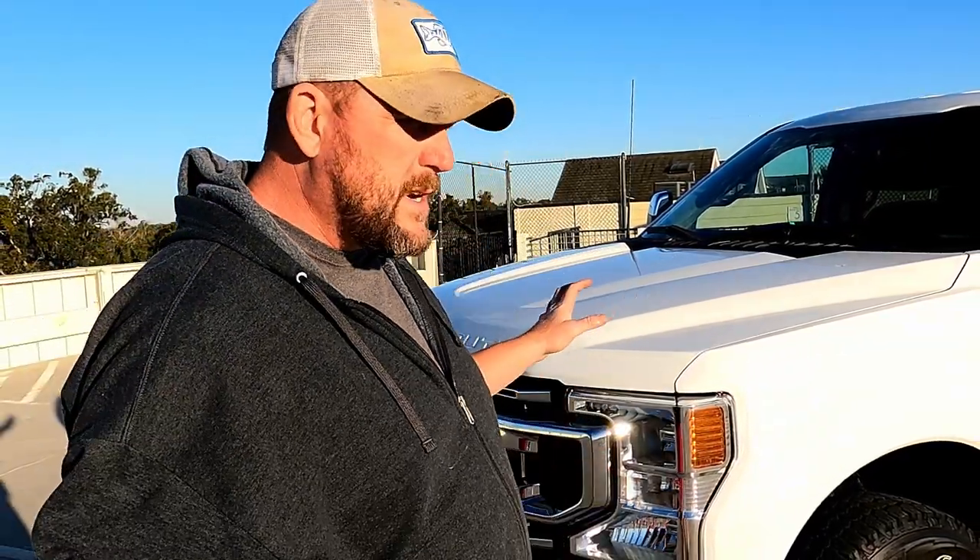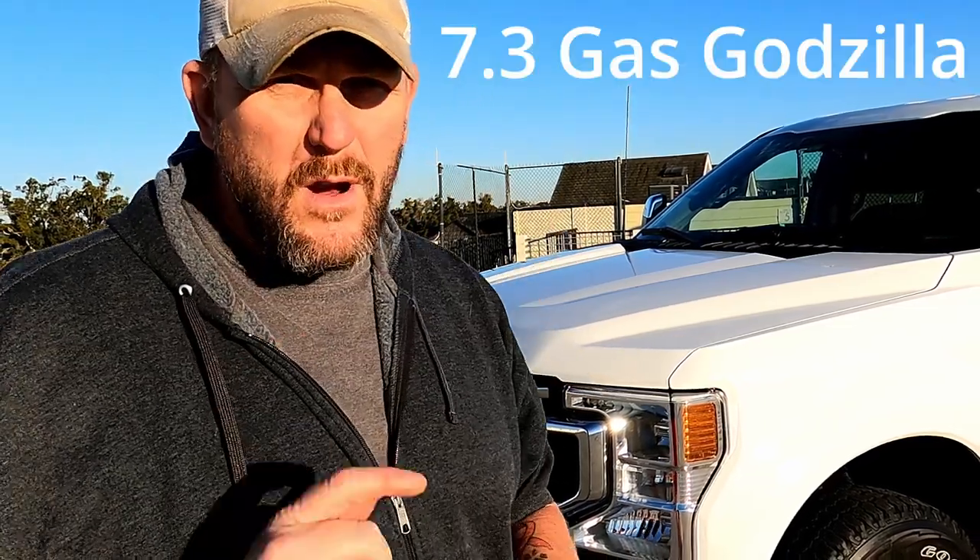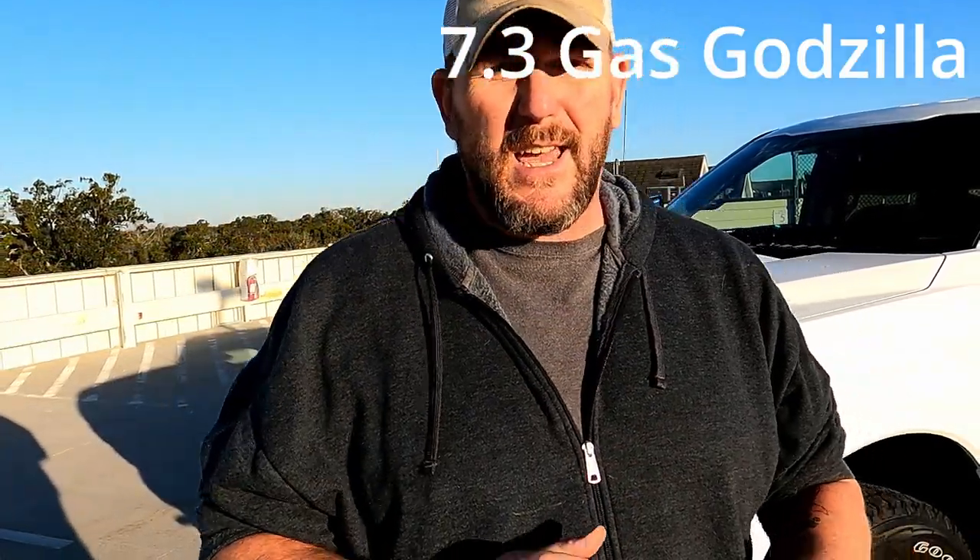Hey guys, welcome to another video. Today we have a 2022 F-250 XLT crew cab that we are going to be putting an exhaust on. I've heard many times this takes about two and a half hours. This is just a cat-back exhaust and I think we can do it a little quicker than that. It should be fairly easy. I'm going to give you some tips and tricks on how to make it easier, so follow along if you want to get to it.